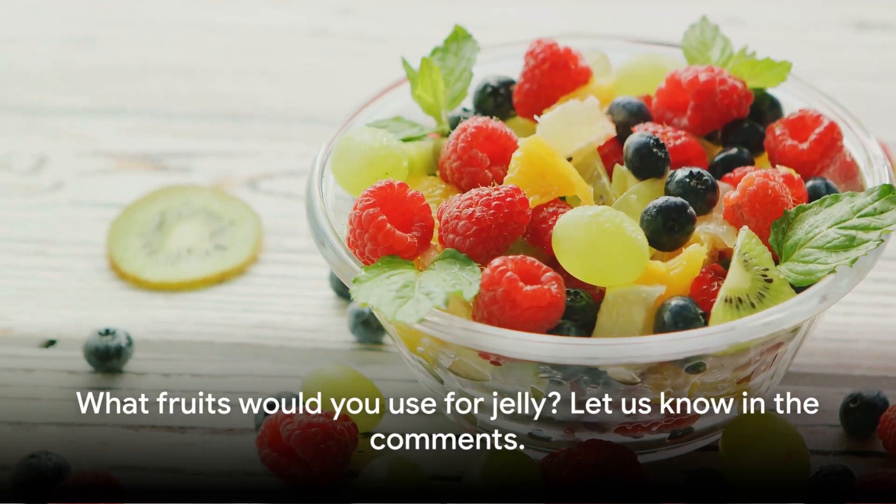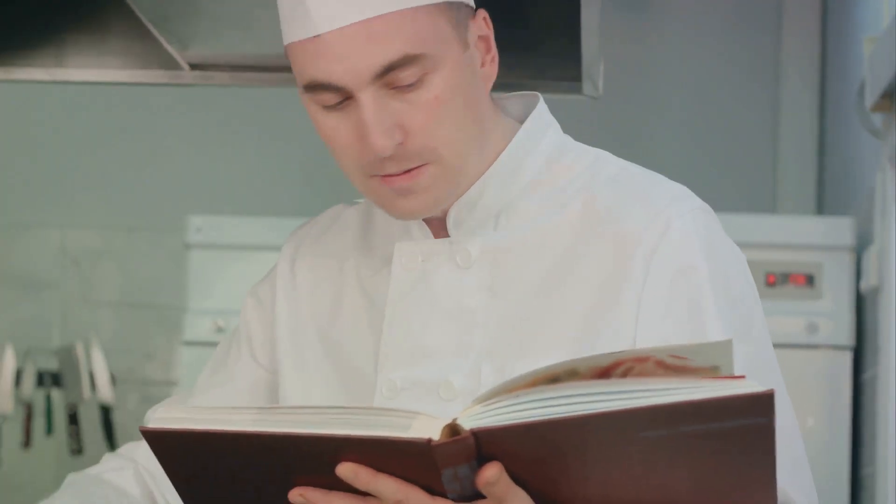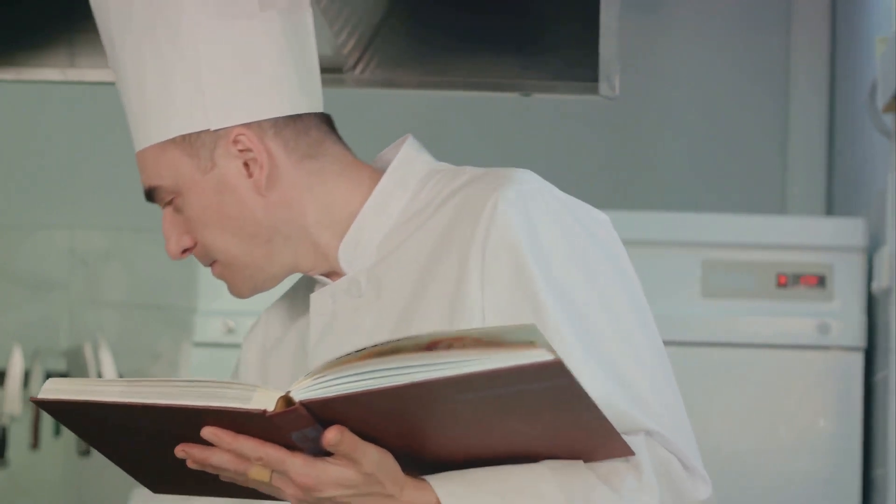We would love to hear from you. What fruits would you use for jelly? Let us know in the comments. Thank you for watching and don't forget to subscribe to our channel and turn on notifications for new recipes.